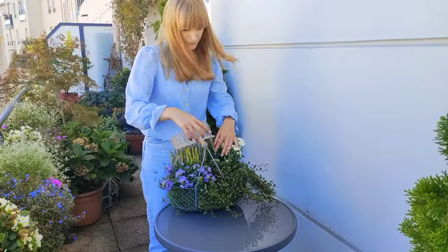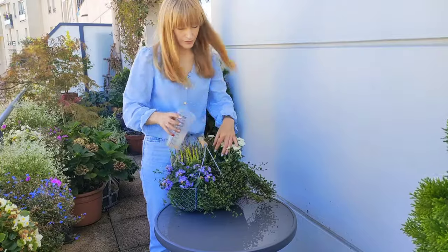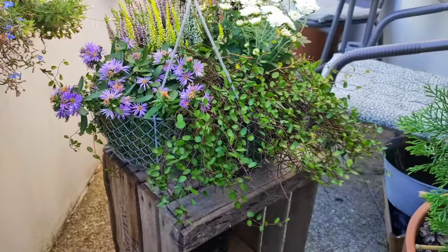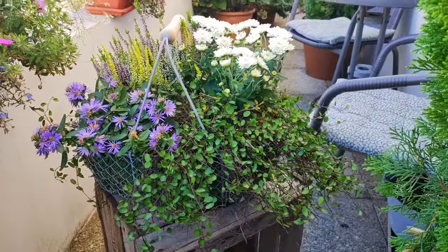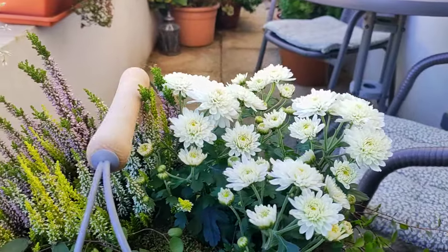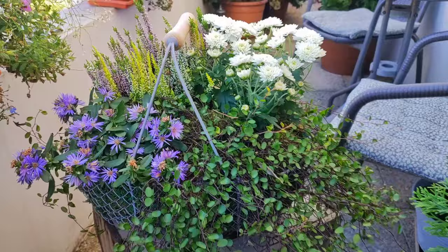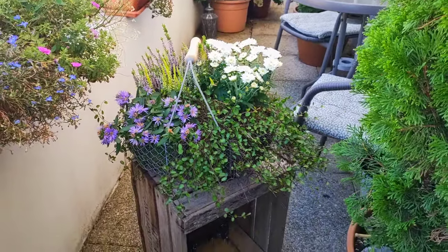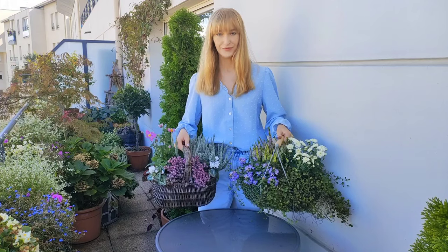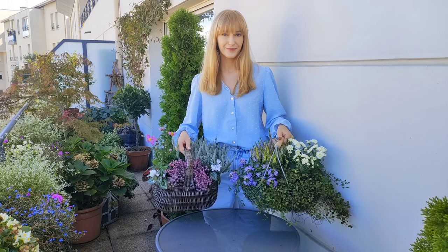At this time of year you don't need to use a lot of water and you don't need to water too often, because the temperatures are cooler so the water doesn't evaporate or get absorbed as quickly as in summer. These compositions can be planted anywhere, whether you have a sunny balcony or a shady patio, because in all cases the light levels are reduced at this time of year and plants are not actively growing. I hope that you enjoyed today's video and found it inspiring. Thank you so much for watching and I'll see you again next week — bye!